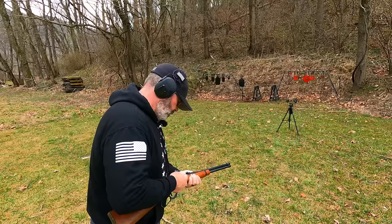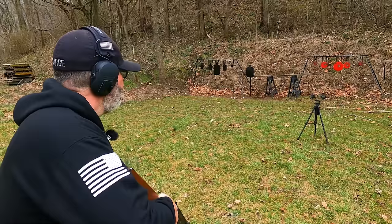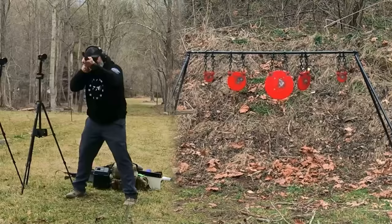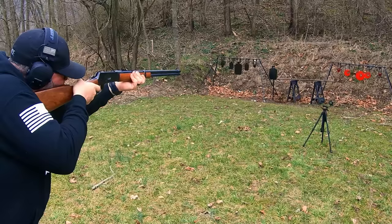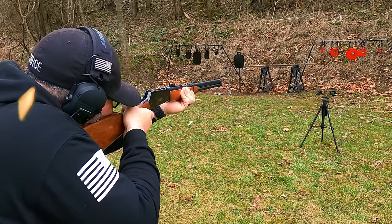Now let's put 10 more rounds of .38 Special into this Rossi R92. This gun is super tame with .38 Special and it's still just as accurate. Although this is a more budget friendly entry level gun, it is still super fun to shoot.